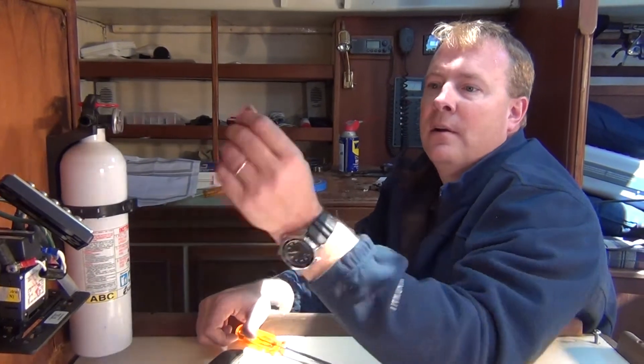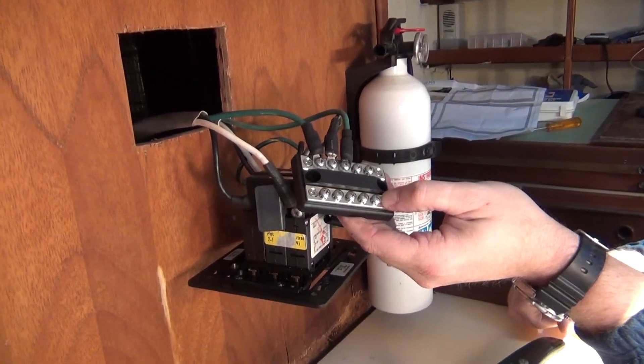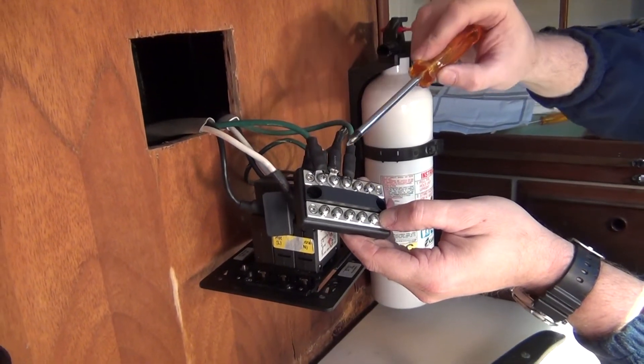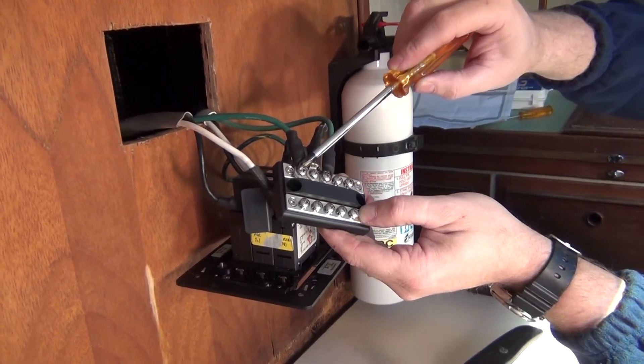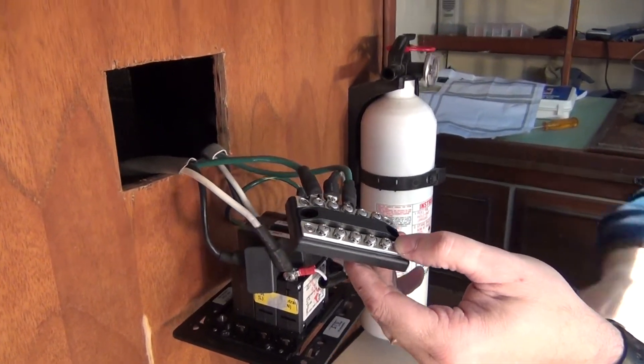So now our ELCI is wired. What Blue Seas has provided us here is a bus bar for our grounds. We have our line coming in, our ELCI panel ground, and we have our load going out. We've connected them — since we have plenty of room, each has its own screw — and they are connected and crimped just in the way the ELCI is.